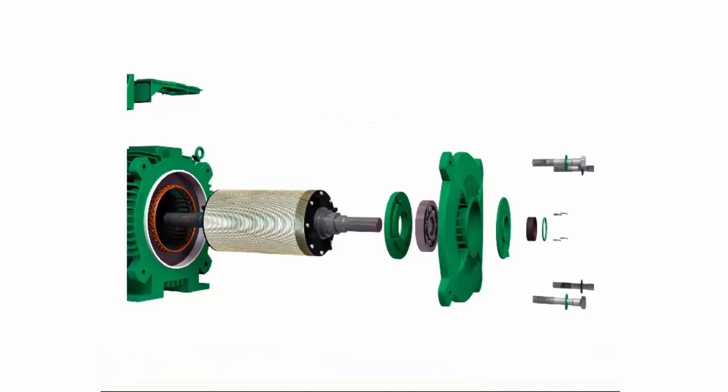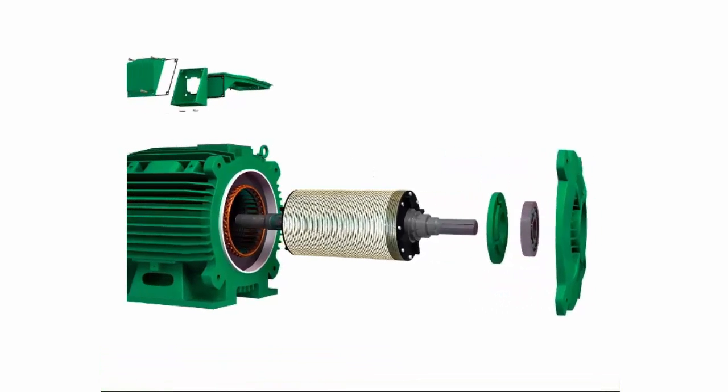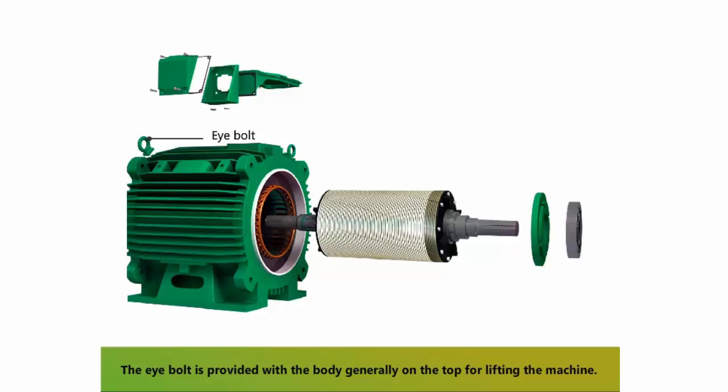The shaft is used to transfer mechanical power from or to the machine. The stator is the outer stationary part of the motor. The eye bolt is provided on the body, generally on the top, for lifting the machine.